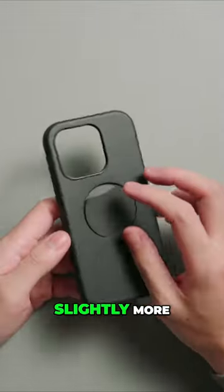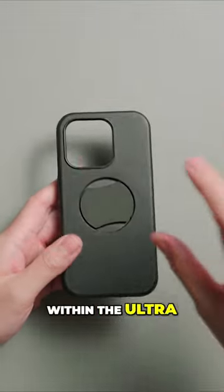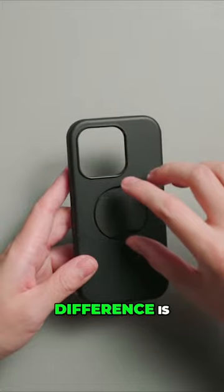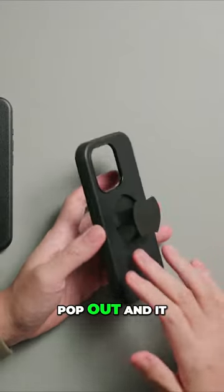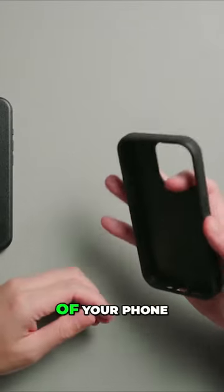Whereas the one on the right is slightly more unique, also within the ultra slim series. But the difference is there is this socket at the back, which you can pop out and it helps with the grip of your phone.